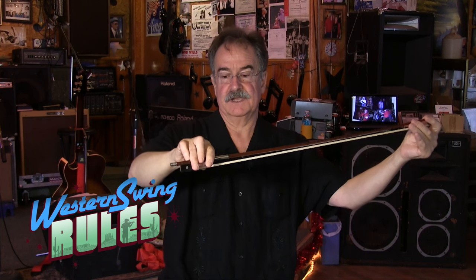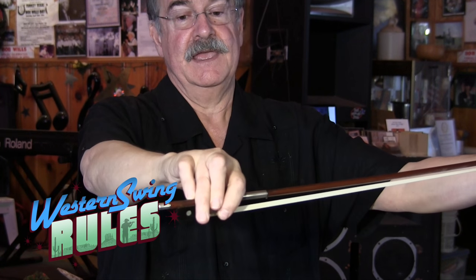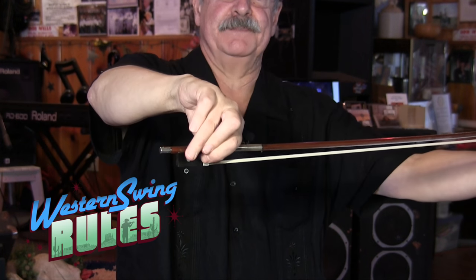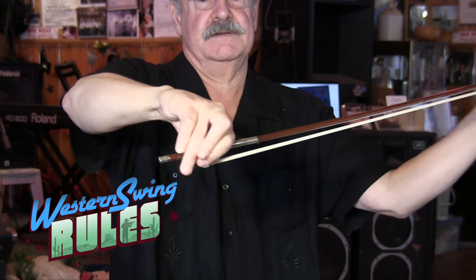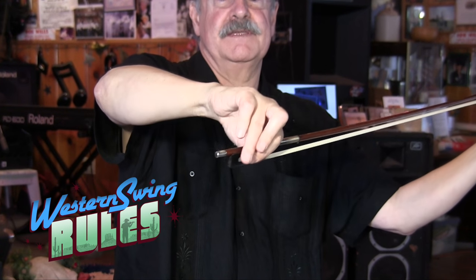Like this. Now what that does — if you look at the way the back of the hand is here, ignoring my kind of funky scarred-up fingers — the back of the hand is almost parallel with the bow stick in the Franco-Belgian grip, and that means you have to flex in a kind of awkward parade-wave type of movement. By switching to the Russian grip, the back of the hand pulls up so that the angle is almost 45 degrees to the bow stick.